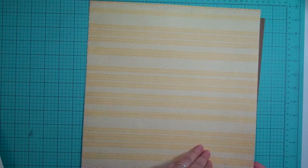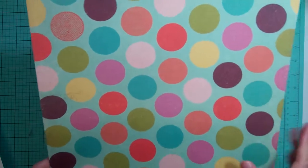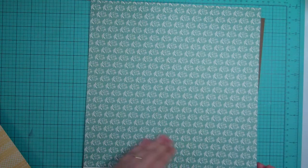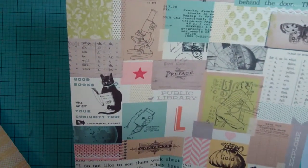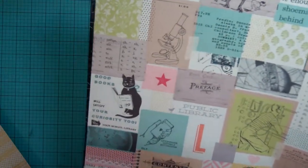And then from Basic Gray, RSVP — a nice bold polka dot, just yellow on white, different patterns. From October Afternoon, looks like Daily Flash — it's called Public Library Children's Section. So this you can cut apart, and this is just a blue and cream flowers.